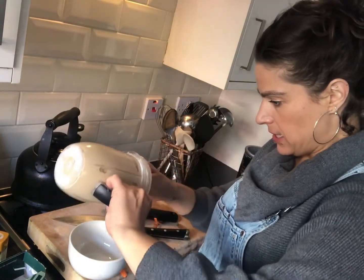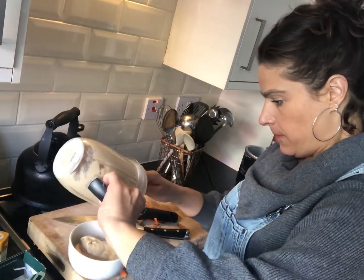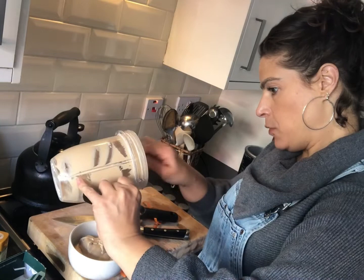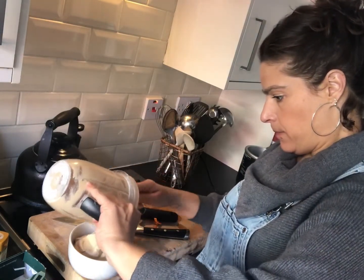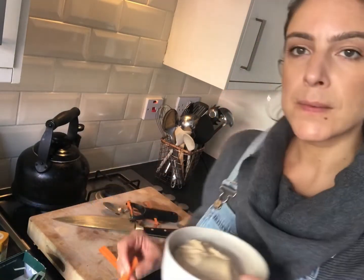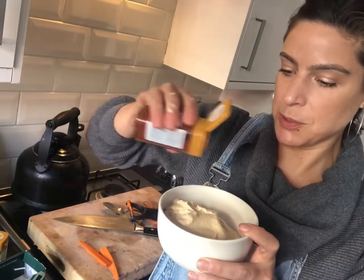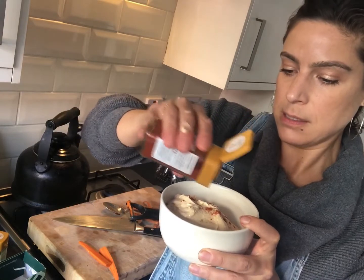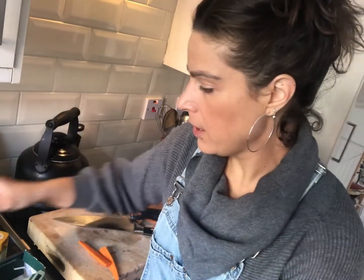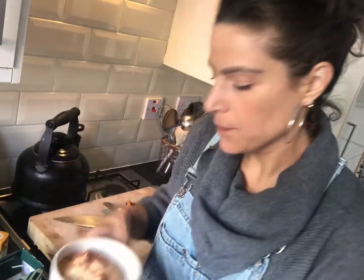I think it's a great texture — it's sort of pouring into the bowl, which is really nice. I'll get the rest out later. Let's do it — dust a bit of paprika and drizzle a little olive oil. Beautiful, beautiful hummus. Let's try it.